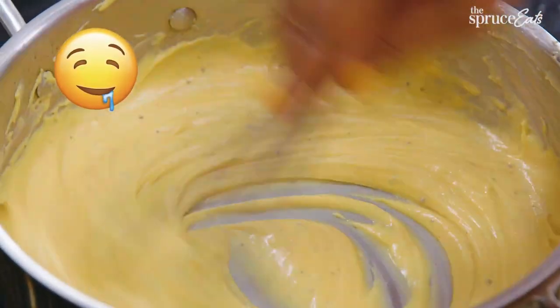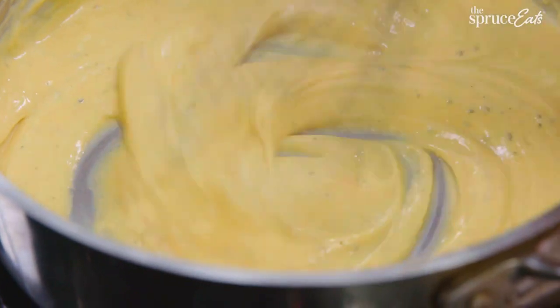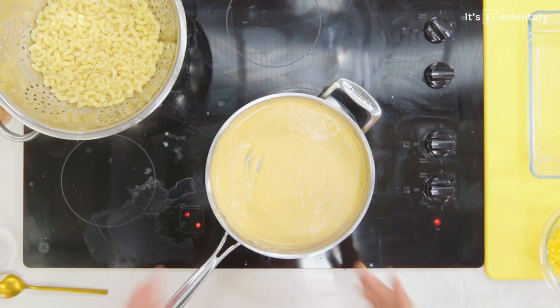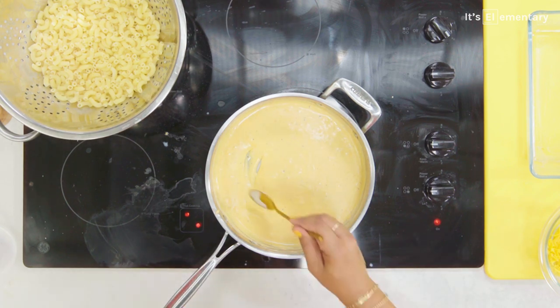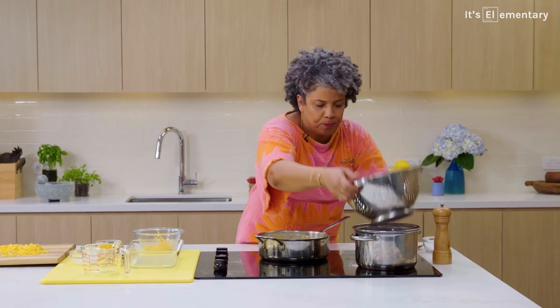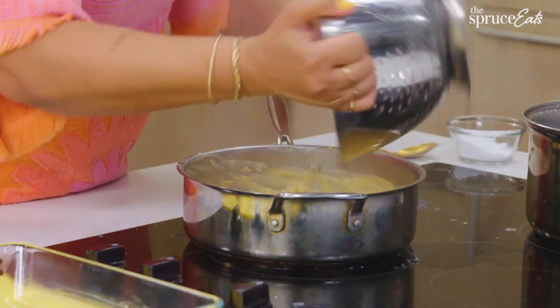The reason why you put a little bit in at a time is because we don't want to bring the pan's temperature or the contents' temperature down too much. This is where it becomes mac and cheese. That looks so much better than when I use the packaged cheese. We've got the luscious cheese sauce — let me tell you the difference of freshly grated cheese versus packaged. You can see it, and I'm sure you can taste it too. Perfect amount of salt.